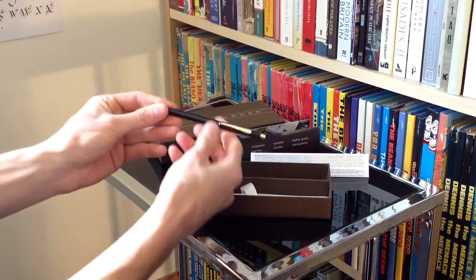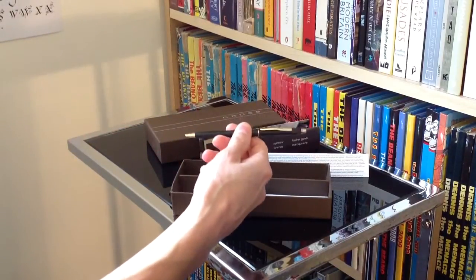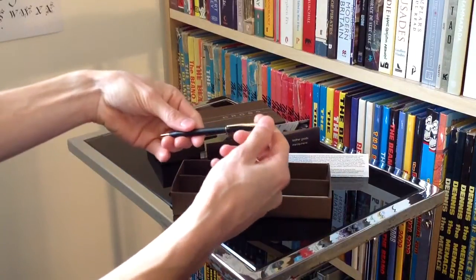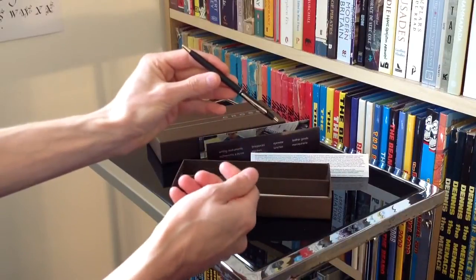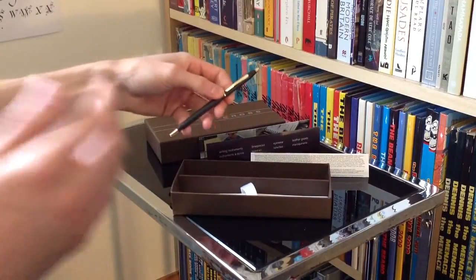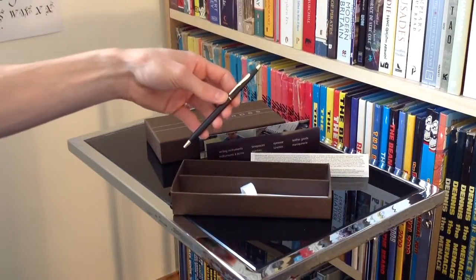So that's been a very quick look at the Cross Classic Century pen, black and 23 karat gold version. I'll do a proper review in a couple of weeks after I've used it for a bit, but how fantastic is this looking already. Check out my other videos for a load more things like this — pens, stationery and an awful lot of notebooks. Make sure you subscribe and like the Facebook page.